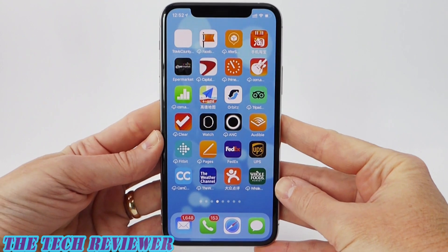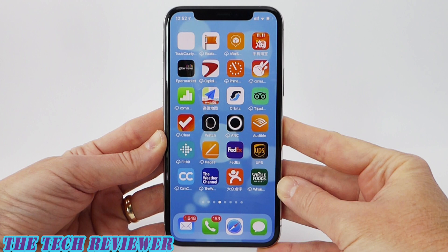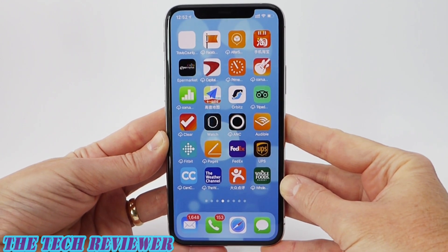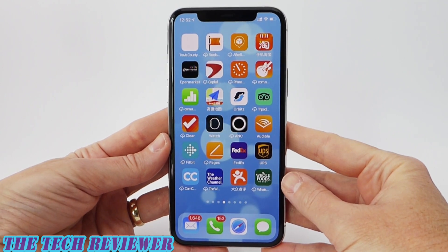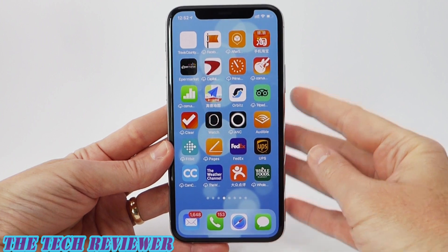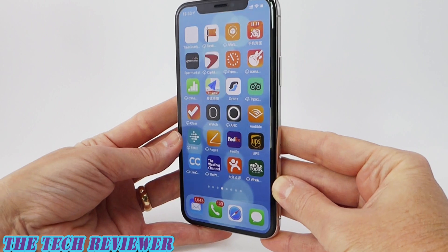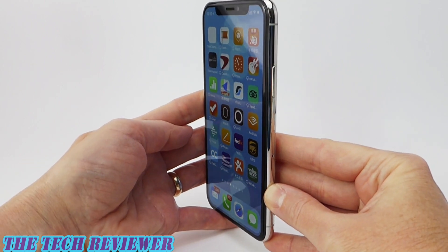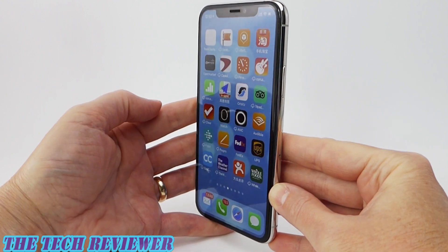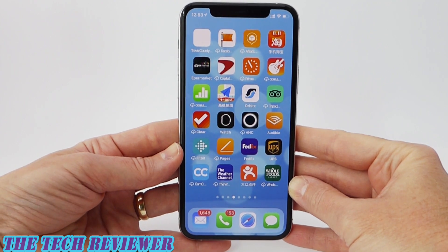So if you are looking for a screen protector to protect your screen, you should definitely consider the 3D Impact screen protector by RhinoShield. This is going to scratch a little bit more easily than a tempered glass screen protector just because the material tends to scratch more easily, but it will provide greater impact protection — so it all depends upon what you are looking for. Overall, if you can get past the hassle of the screen protector install and the fact that we don't have an installer, I think you're going to love the 3D Impact by RhinoShield. It looks absolutely fantastic and it's going to provide excellent protection for your device.